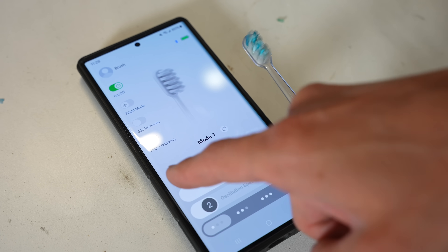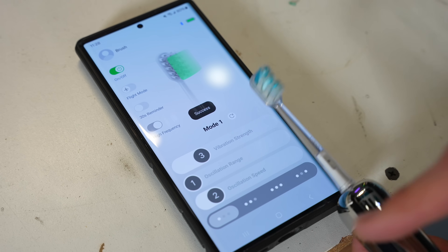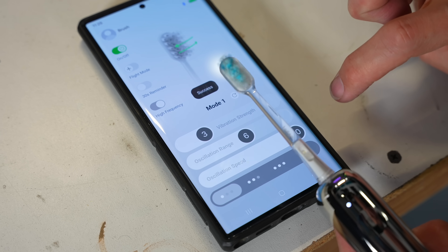The app for this toothbrush is actually really useful. It lets you control things like how far the brush head oscillates, how intense the vibration is, and how fast the brush head moves back and forth. And it'll actually learn your brushing habits as you keep using it.